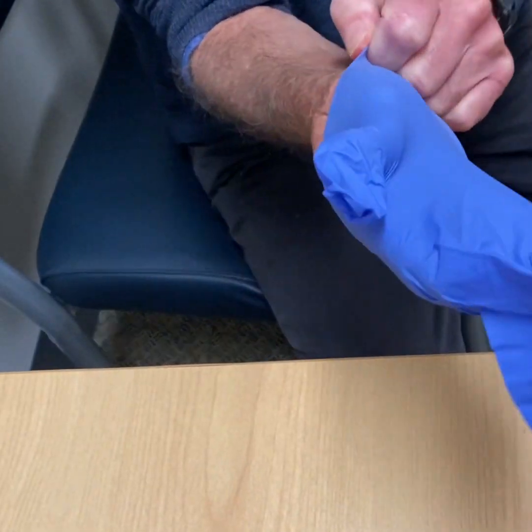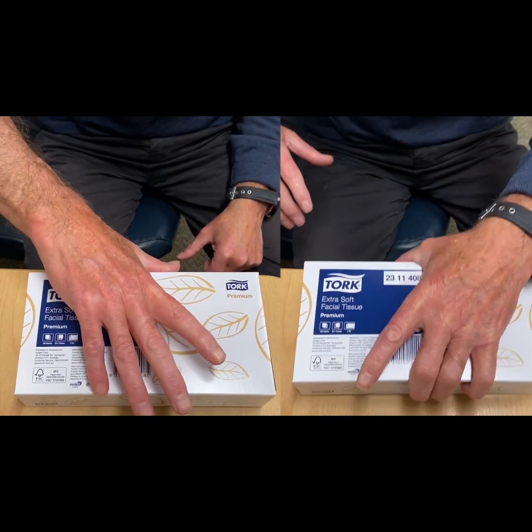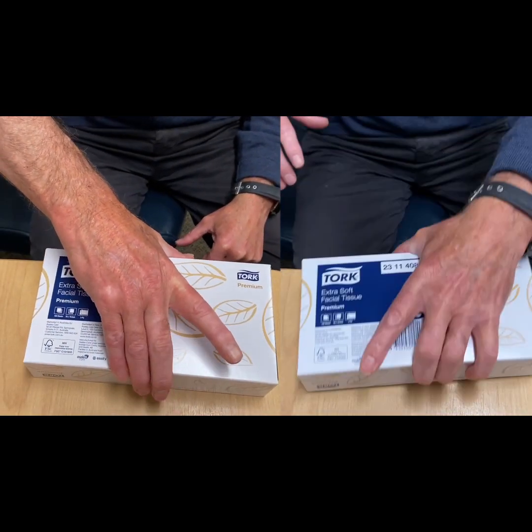The finger stuck in the bent position can limit patient's functions such as putting gloves on. It also limits the hand span, making it difficult to grasp large objects.